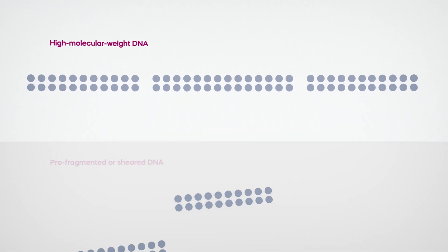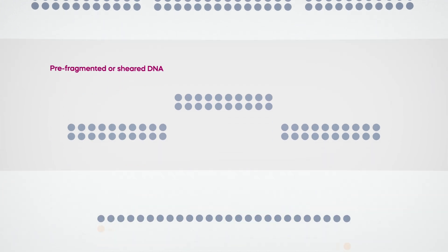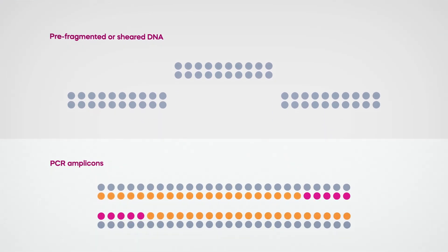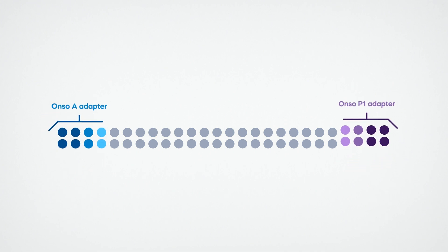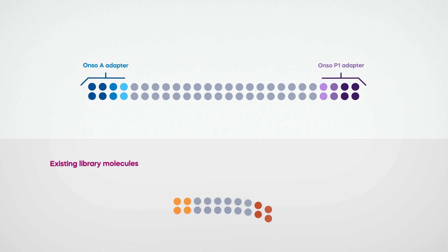Whether you start with high molecular weight DNA, a pre-fragmented or sheared sample, or PCR amplicons, it's easy to transform your DNA into a compatible library structure that's ready for sequencing. Have existing library molecules? No problem. With our ONSO Library Conversion Kit, you can convert your existing P5, P7 library to an ONSO compatible library.